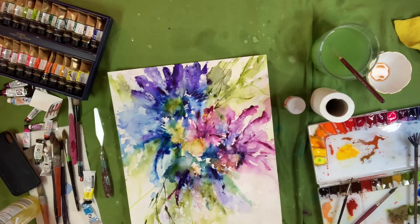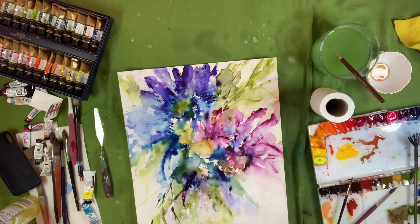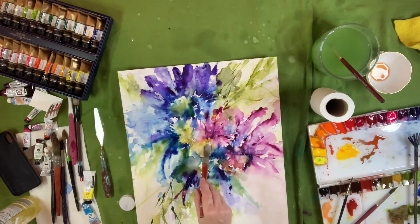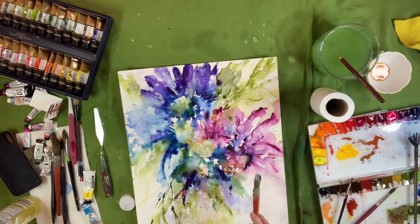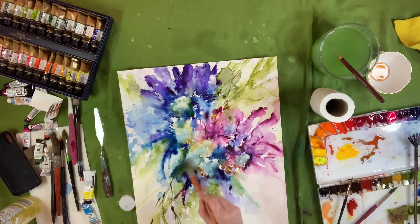Then I'm going to get the Dr. PH Martin's out and load up my brush with that, and work on the centers of the flowers and throw some of that white in there. That white is going to mix with the paint a little bit and create some nice pastel-looking colors — it turned out really cool in the center and I was pleased with it. It's very loose, a little bit crazy, but I like it. I think it turned out really cute.